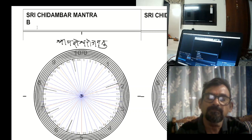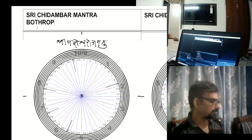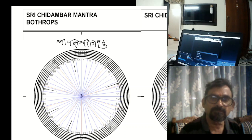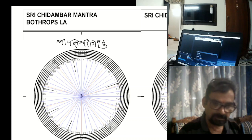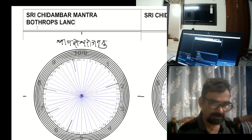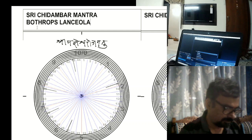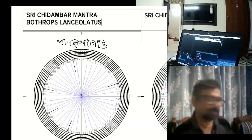Now I write the remedy name: B-O-T-H-R-O-P-S L-A-T-L-A-T-U-S. So likewise we have done it.